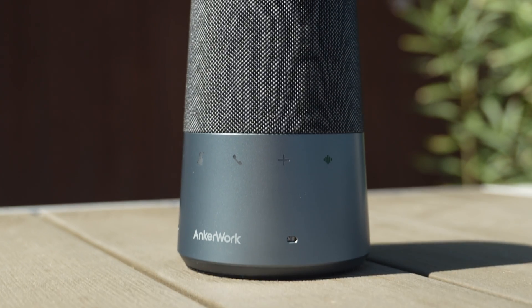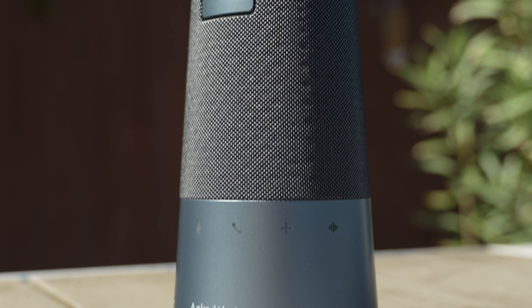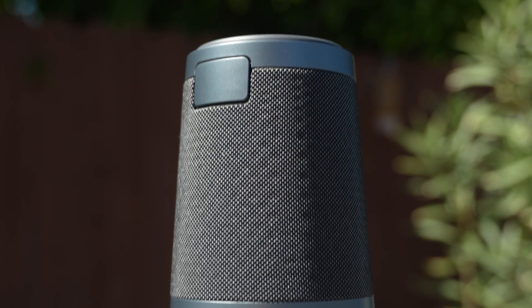So that's the AnchorWork S600 speakerphone, and I am still buzzing about all the ways this will help people like me who work from home with other people around. Starting today, this device is live on Kickstarter with special discounts of up to 45% off retail when you pre-order — check the description if you're interested. I hope you found this video helpful, and if you did, I'd really appreciate it if you hit that like button and consider subscribing for more videos like this. Thanks for watching, and we'll see you on the next one.